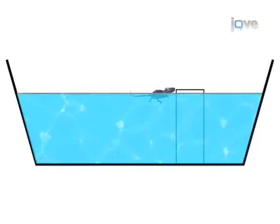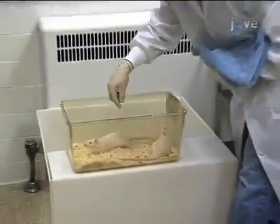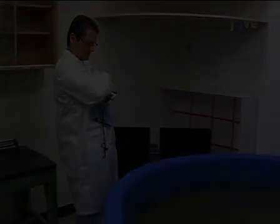Now we are ready to begin the training of the animals in the water maze. The water maze has four starting positions: north, south, east, or west. Take the animal to one of these positions.